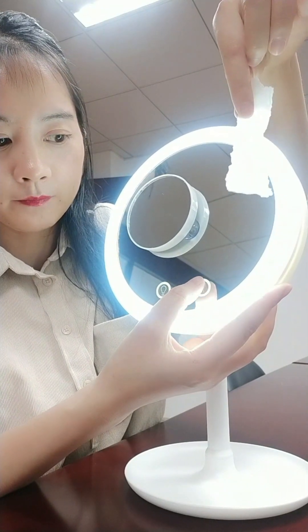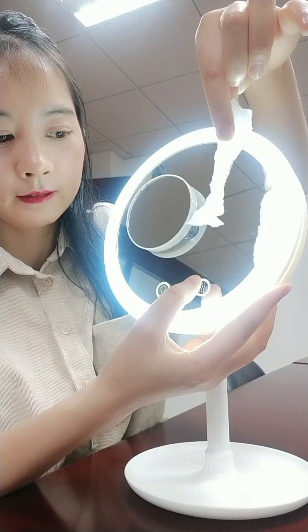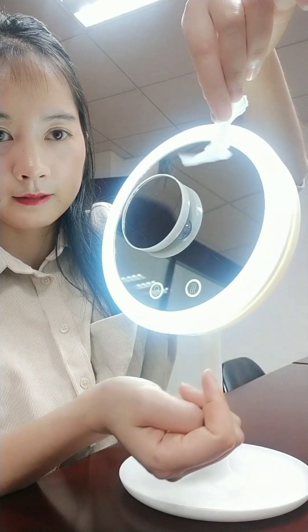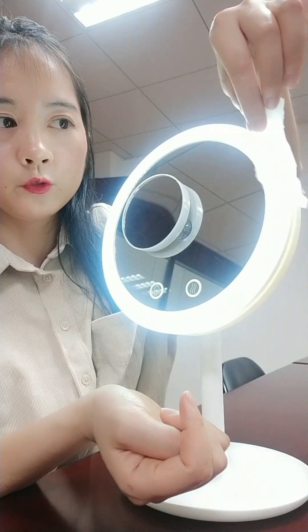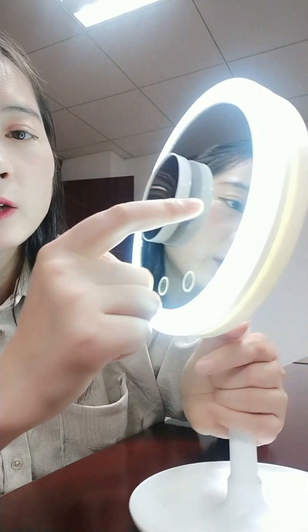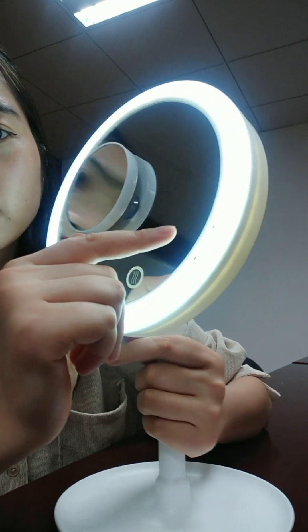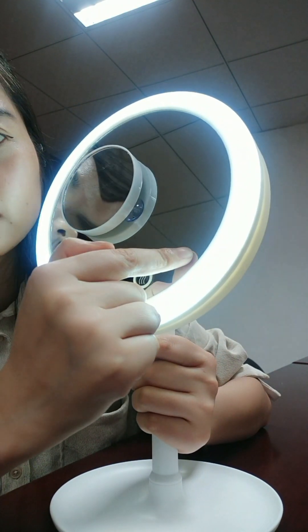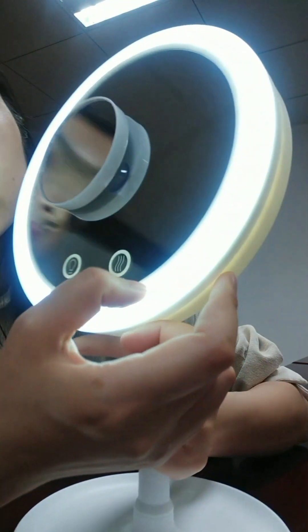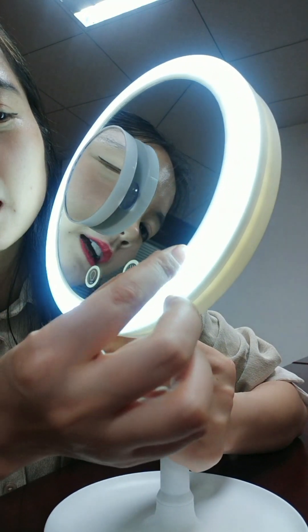The first speed. Then the second. Then the third. You can see the paper moves very quickly. It's just that the fan grid is different. The fan grid is adjusted from the stage — from the stage of the mirror. There is a stage between the light and the mirror, so the wind comes from there.